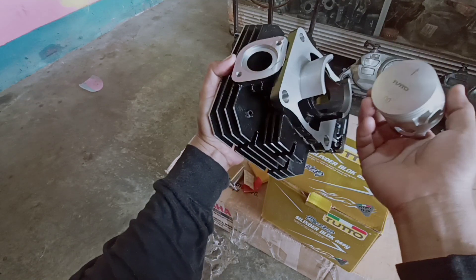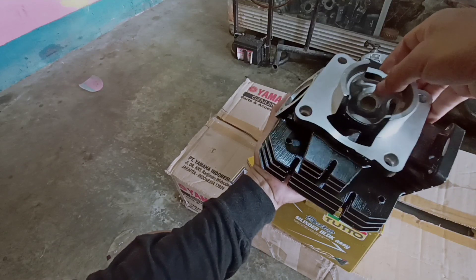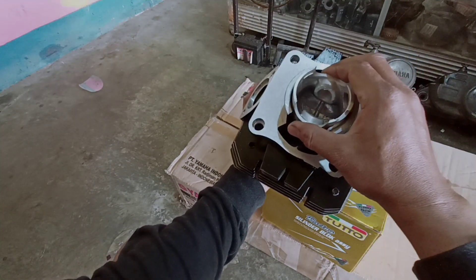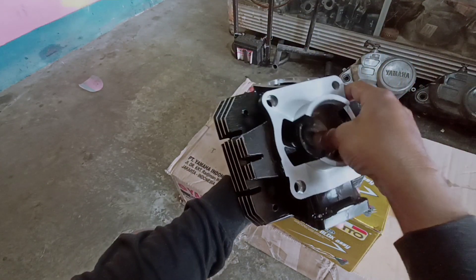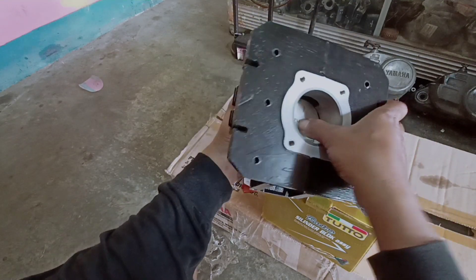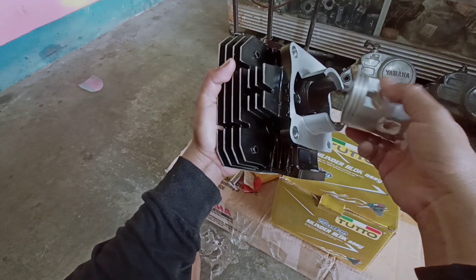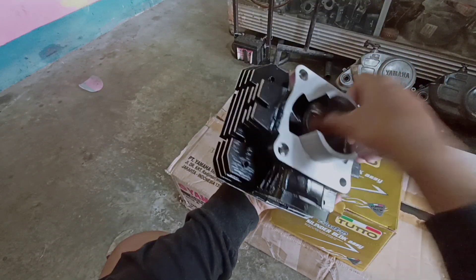Kita coba tes tingkat keprecisiannya. Menurut saya ini lebih baik ya, alangkah baiknya kalau seperti ini teman-teman bisa lihat ya. Nah ini agak lumayan, segini terlalu presisi ya. Lebih bagusnya lagi buat dipoles ya, dipoles lagi sama tukang quarter, tidak mahal ya paling kurang lebih 15 ribuan lah ya buat poles kembali supaya pergerakan pistonnya lancar atau ringan ya teman-teman. Nah kalau seperti ini kayaknya menurut saya ini kurang longgar ya. Alangkah baiknya ke tukang quarter buat poles ulang ya, paling juga sekitar 15 ribuan, supaya nanti pergerakannya oke.